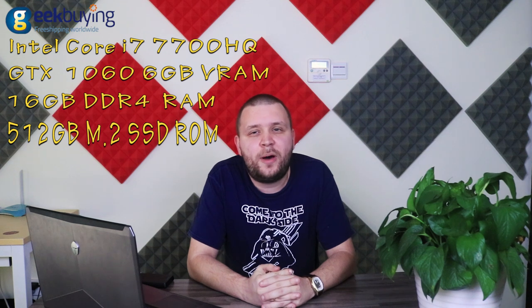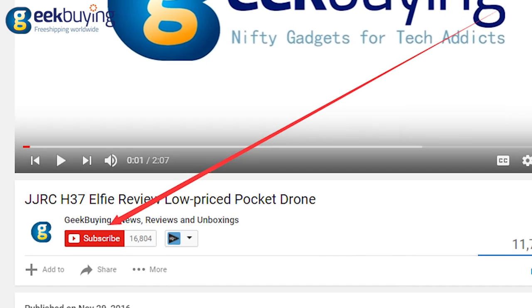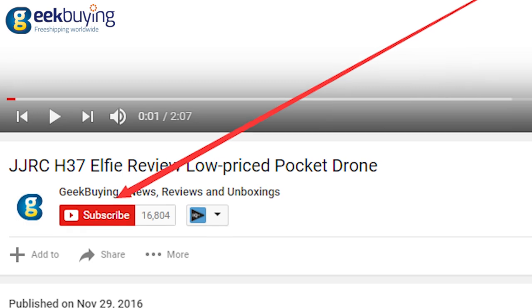It's equipped with the latest Intel Core processor and of course the GTX 1060 with 6GB of VRAM. This laptop is basically the best combination of specs, design, and of course price. Before we continue, please hit the subscribe button below to get reviews and unboxings of the newest gadgets every week.